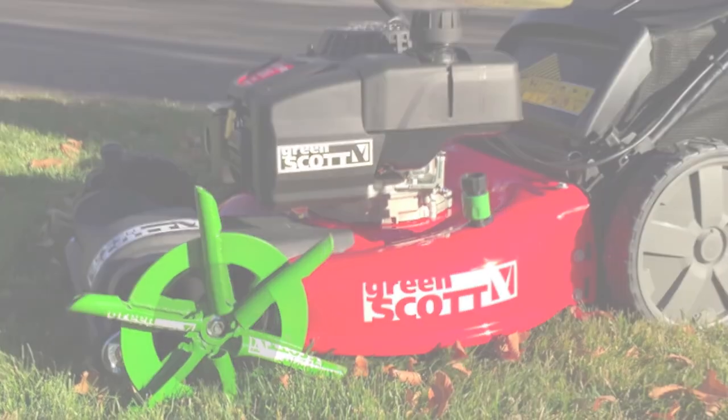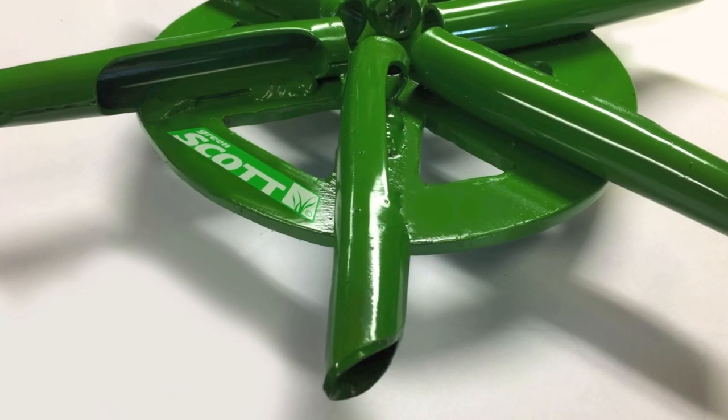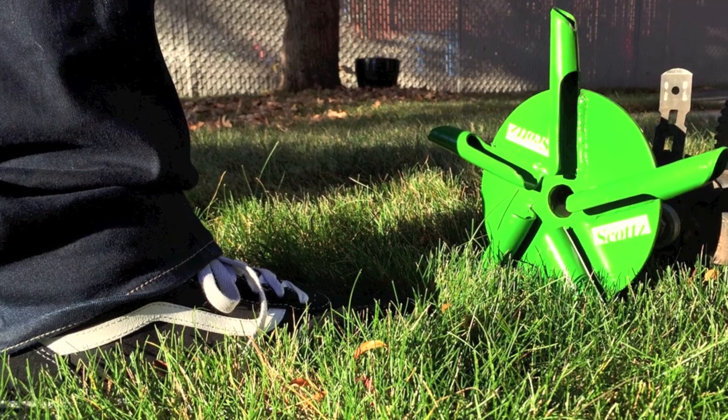With our product, continuous aeration is going to break up that dry, compact soil. Compaction happens from water settling the soil, not from people walking on the lawn.